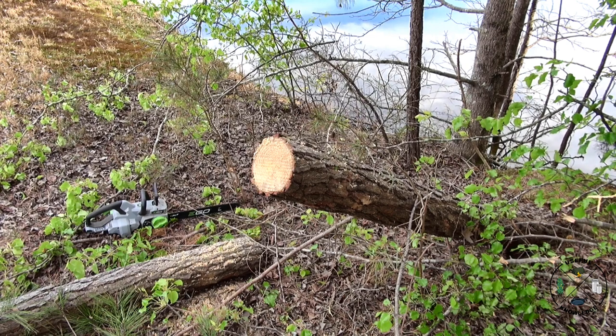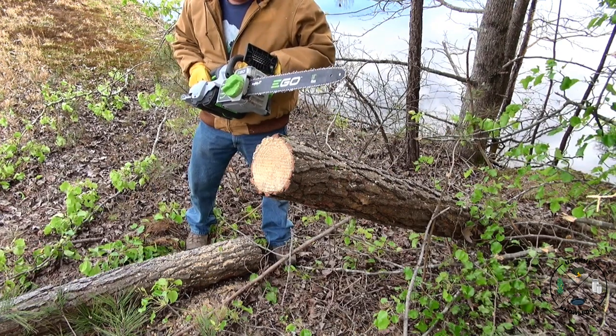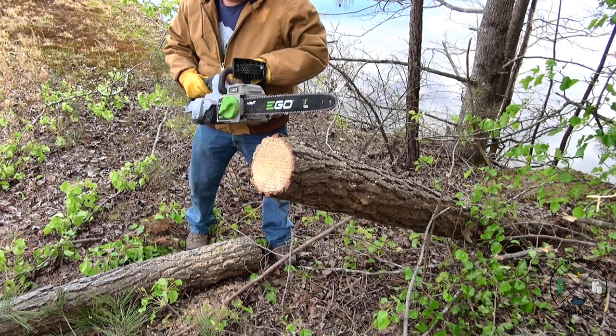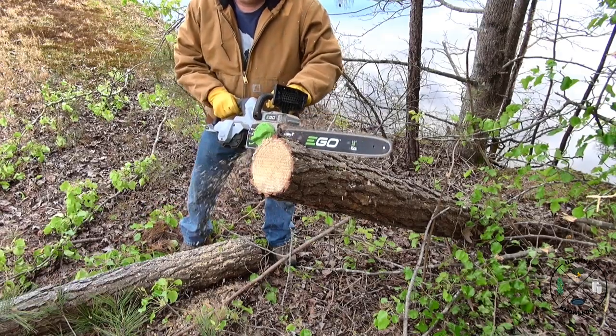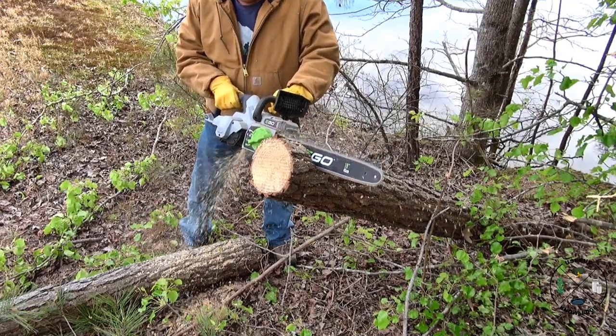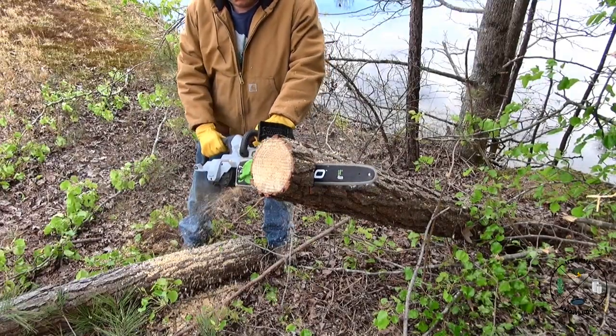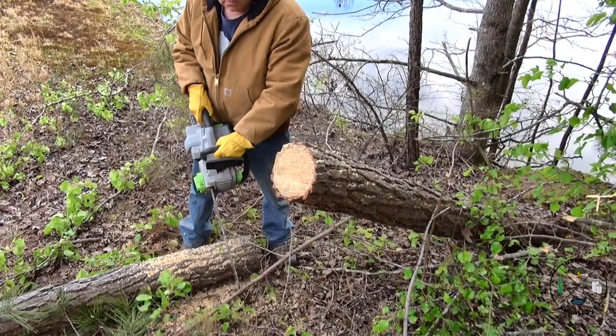Unfortunately I didn't get any video of cutting up the large cedar tree. My friend said once we were done, 'I wish we had videoed that, because nobody would believe how well that chainsaw performed' — and he was right, because I honestly didn't think it would do as well as it did. So I'm going to give you a demonstration here on another blown-over pine from that windstorm. It's about 15 years old and not that big, but you can see how well the saw does. The specs say it will do 11,000 RPM, and I kind of believe it.